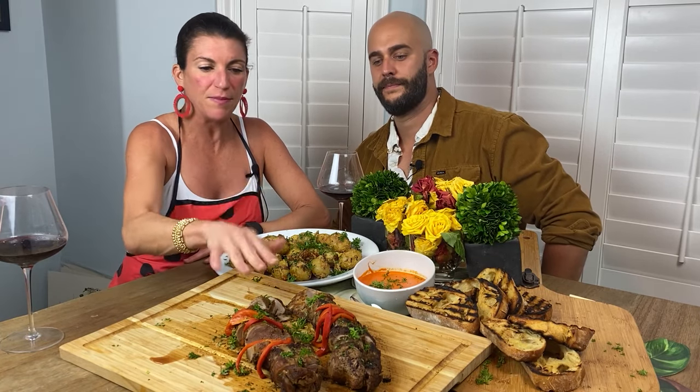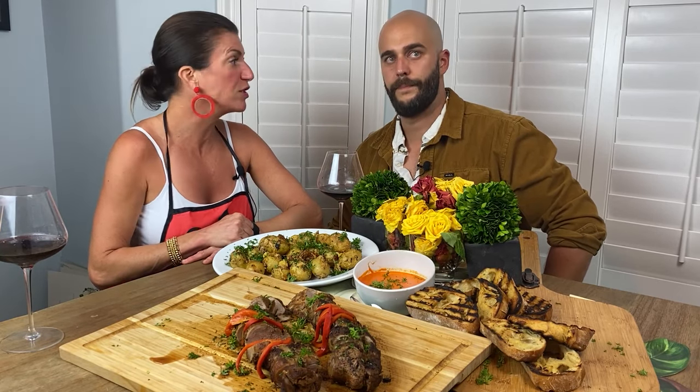Now the longer you marinate, the better. But you basically make the meat, the sauce, a starch, a vegetable, and dinner's done. And you can do this in a half an hour. Yeah, so let's go show them how we do it.